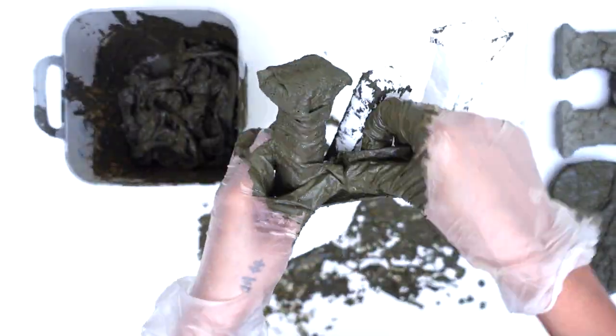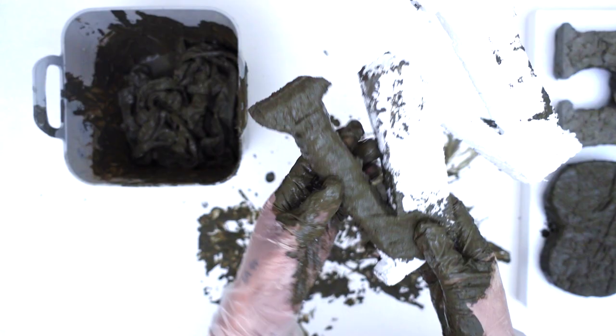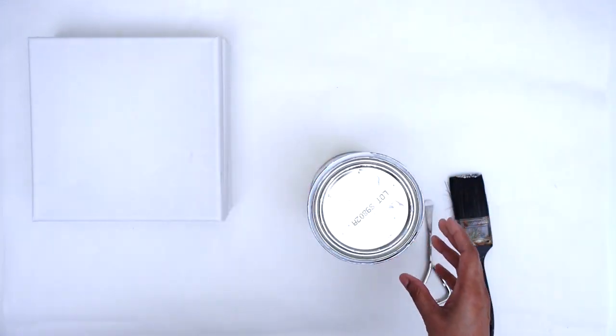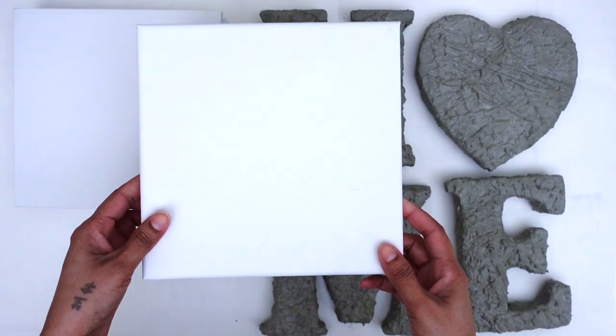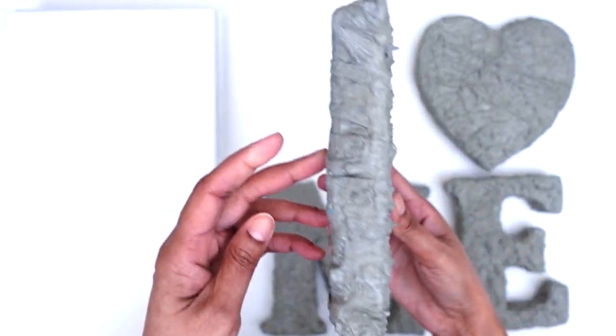I repeated this process on the remaining shapes and set them out to dry. While the shapes were drying, I started prepping my canvas boards. Here you see me using Rust-Oleum chalk paint in the color linen white to give my canvas boards a top coat of paint. I gave each board two generous coats and set it aside to dry. Now my concrete letters and canvas boards are dry and ready for the next step.